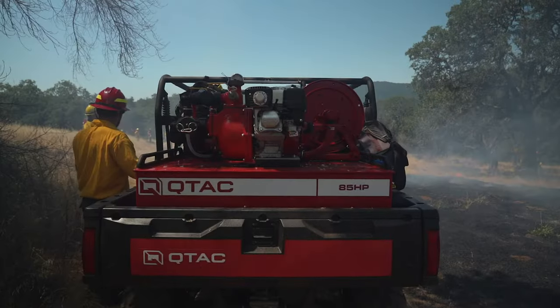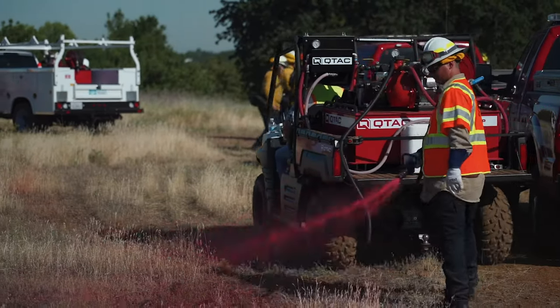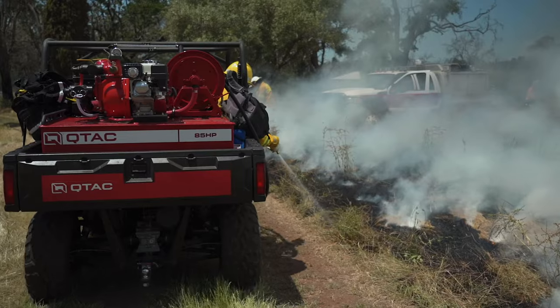The Q-TAC is portable firefighting and fire rescue equipment that can be used for fire prevention, retardant application, prescribed burns, mop-up, and rescue operations.